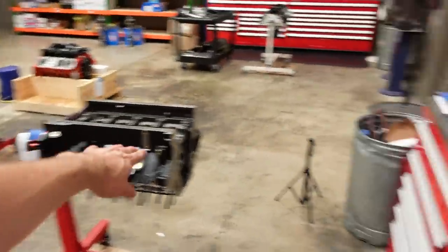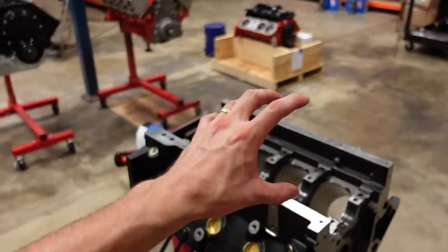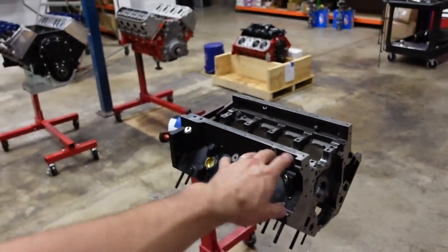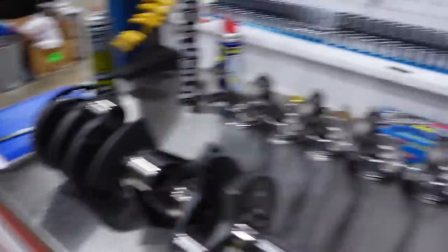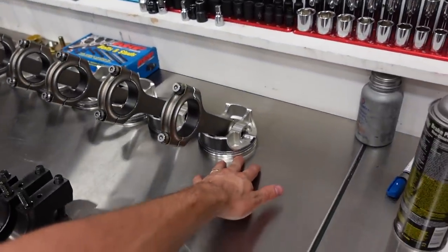I have already blueprinted this whole engine. Because it's naturally aspirated and we have a lot of really strong parts going into a really strong engine block, I'm running it a little tighter than you guys might expect. I've got about 2.0 thou on the mains, 1.8 to 2.0 on the rods, and my rings are gapped 20 thousandths on top and 22 on the second. I have also already balanced this center counterweighted crankshaft, so we are ready to start assembling the motor.